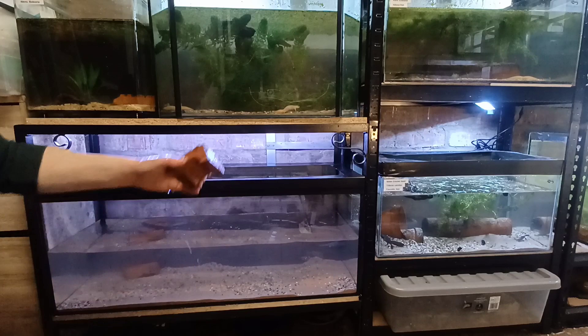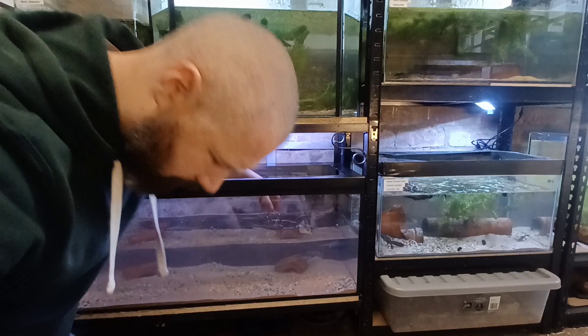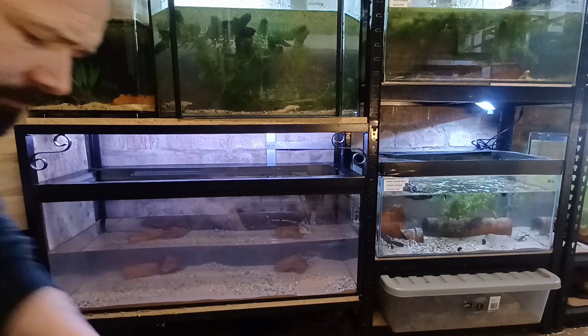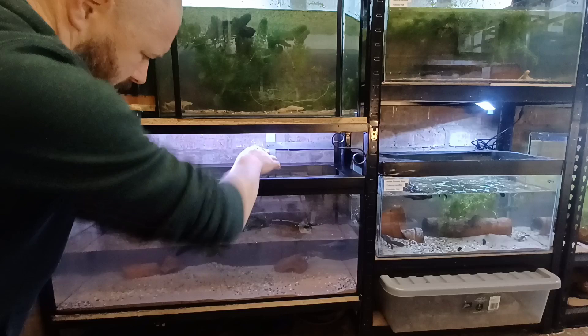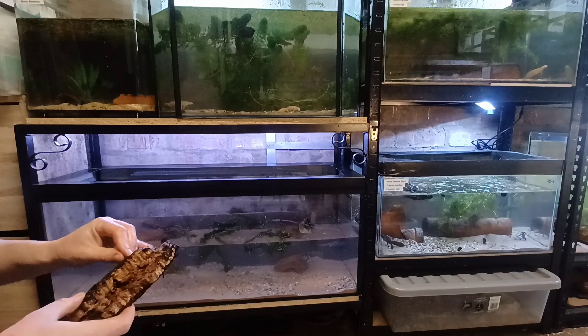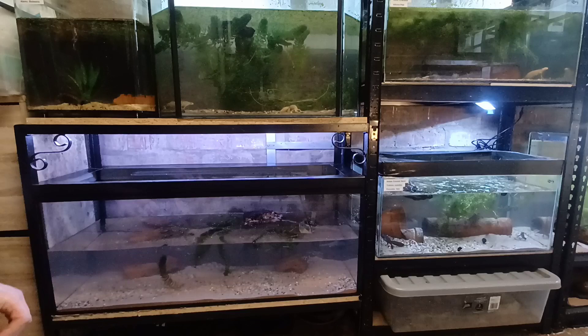Now I'm furnishing the aquarium. I'm using pieces of broken brick, which might not be particularly beautiful to look at, but they have the advantage of a nice curvature that gives the newts a hiding place underneath. I then add some live plants — I like to use floating plants because they give the newts somewhere to rest at the water surface. I also add a floating piece of cork bark, which gives them somewhere to rest actually out of the water. Some keepers partition their tanks with glass to create a land area, but a floating piece of bark is the simplest approach.